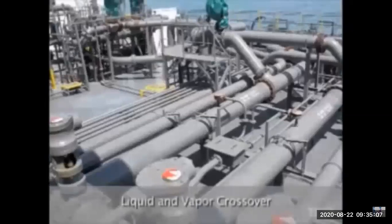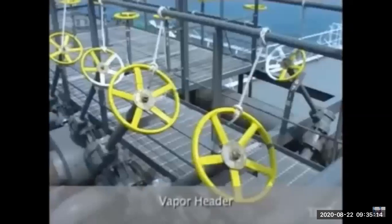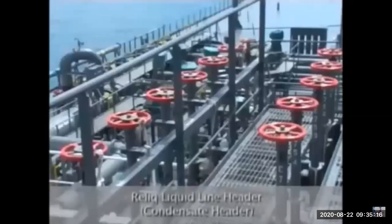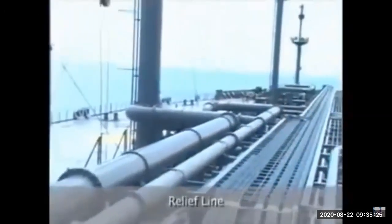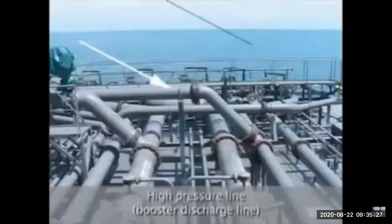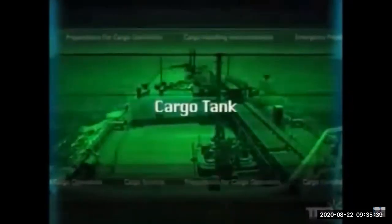There is a reliquefaction line to convert vapor back into liquid, liquid and vapor crossover headers, a condensate or reliquefaction line header, a relief line to relieve pressure, and a high-pressure booster discharge line for high-pressure discharging. There is also a drain line and an inert gas line for inerting the tanks, as discussed earlier.